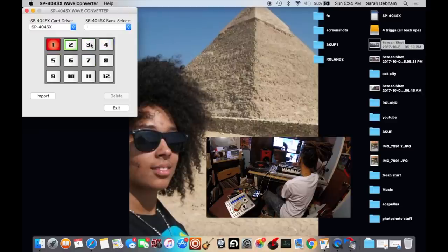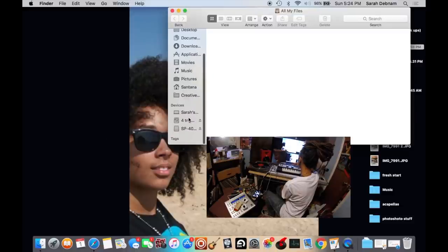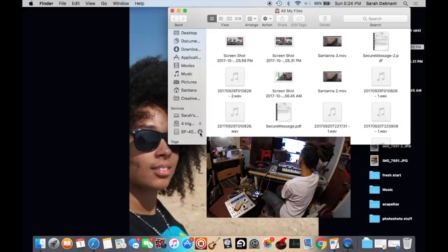You know, I can put a different song, put a sample in here. You just want to organize your music in a folder beforehand so it is a lot easier to organize. Once you're done, you're going to hit this exit key. And you're also going to want to make sure you eject your SD card properly.